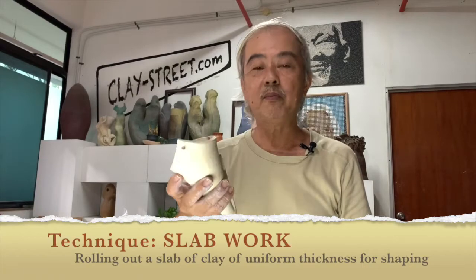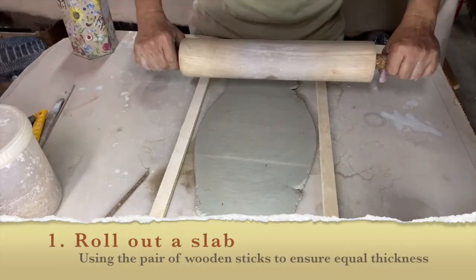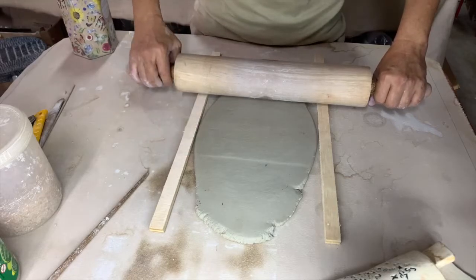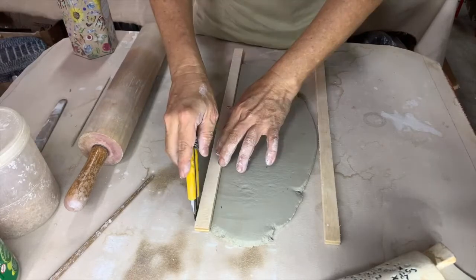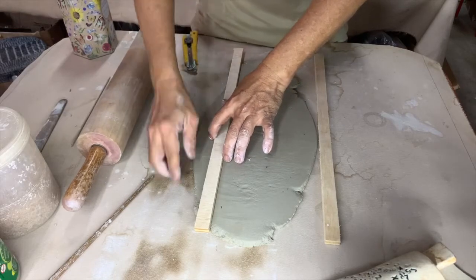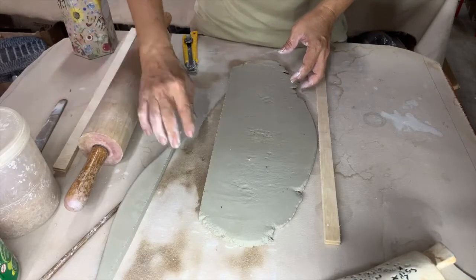It's a very simple slab work project. Okay, let's now learn how to do it. So we start with a slab piece. You roll the clay evenly to start, then you roll the clay flat.